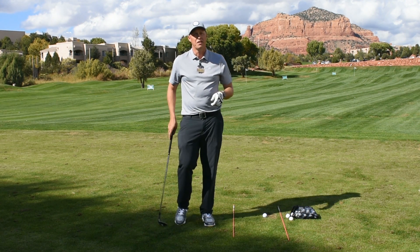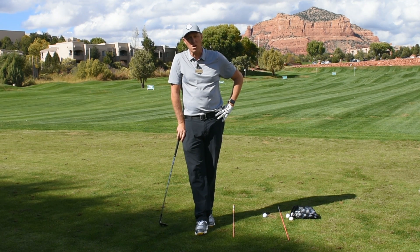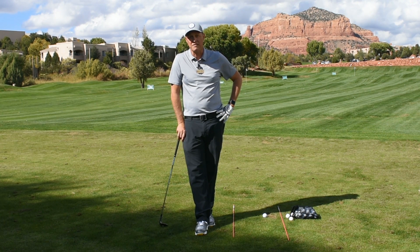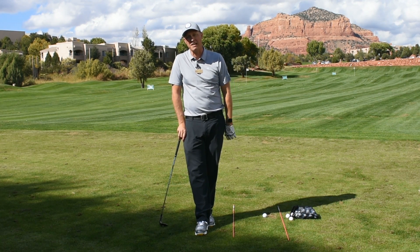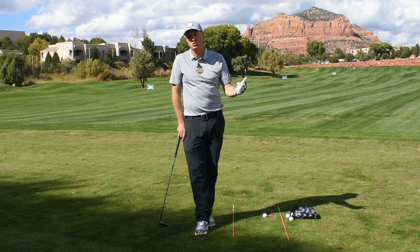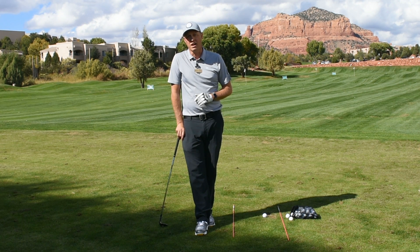Keep those thoughts in mind. If you have a friend that you play with that has a really bad grip, if you're watching this on Facebook, make sure you tag them in this video so they can have a quick lesson and a recap on how to have a good grip. Thanks for joining us this week. My name is Jeremy. Don't forget to leave any questions, concerns, or ideas about future episodes in the notes below. We look forward to having you back here at Sedona Golf Resort real soon.